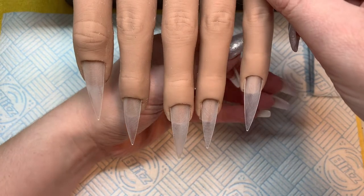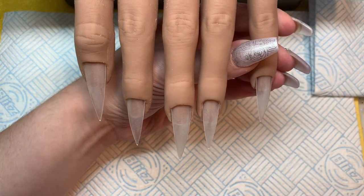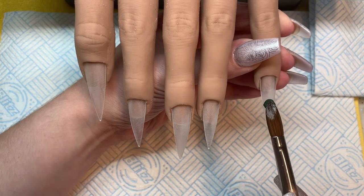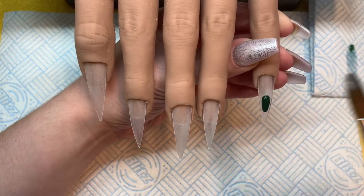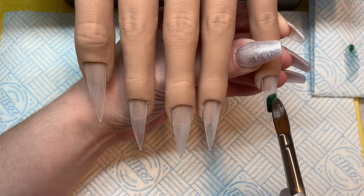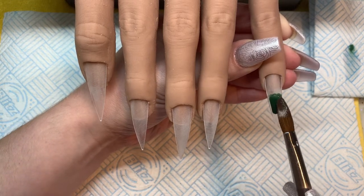Hello everyone, welcome back to my channel. This was not a planned design — I was sorting through my glitters, I've still got a load I have not used, and I was looking through some of them. I really like the look of this one called Willy Wonka from Glitter Stellar, so I thought I'd give it a go.